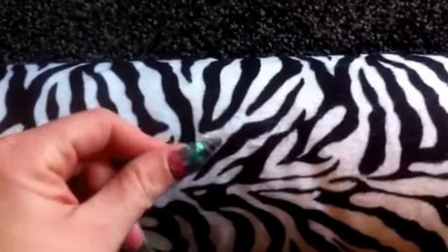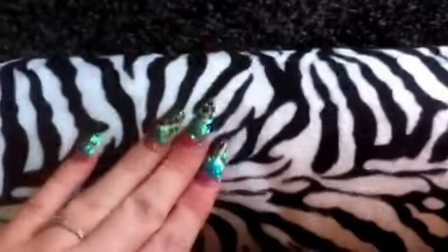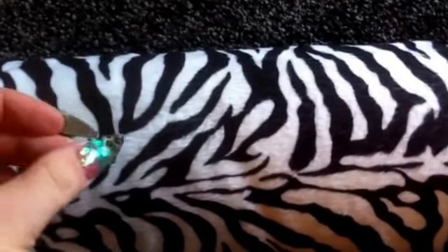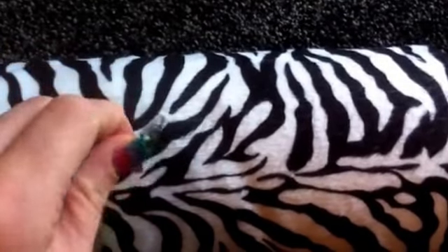Hi guys, so in this video it's a bit of a request really. I know I'm totally new to the whole YouTube world, but I was just wondering if anybody would be interested in doing like a 6x9 nail art swap, ideally like a UK-US one.